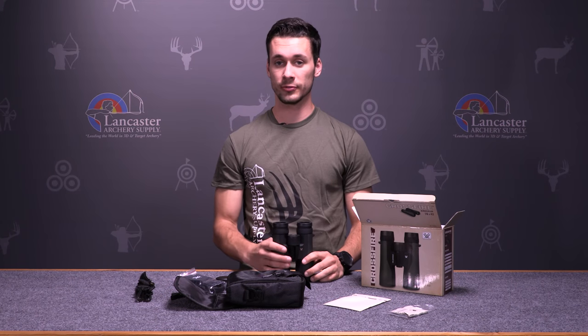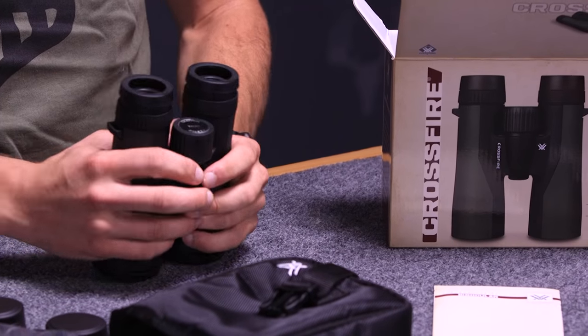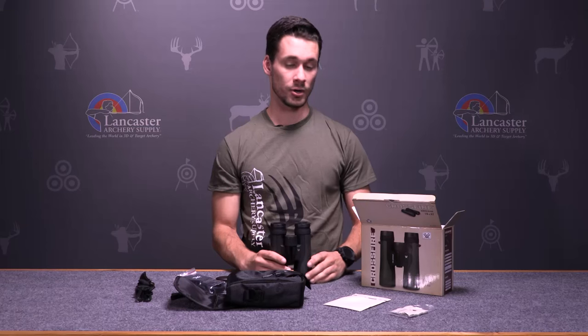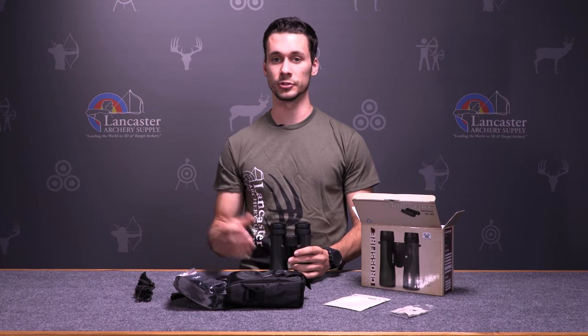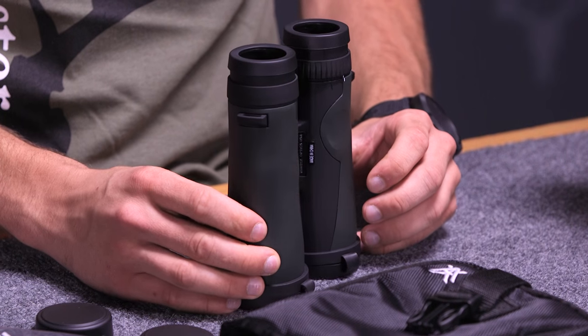The Crossfire Binocular weighs in at 23.3 ounces, so it's a fairly light binocular. It makes it easy to carry around whether you're in backcountry or if you're shooting an archery shoot. They have a field of view of 325 feet at a thousand yards.